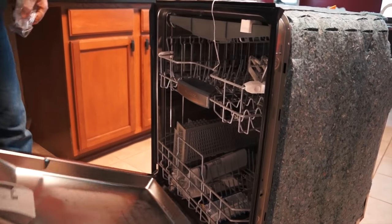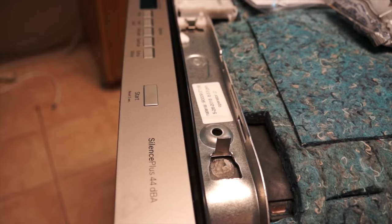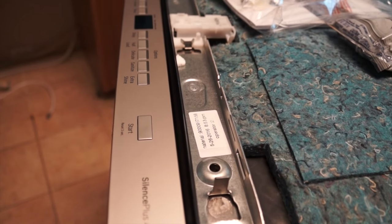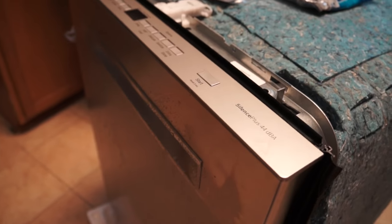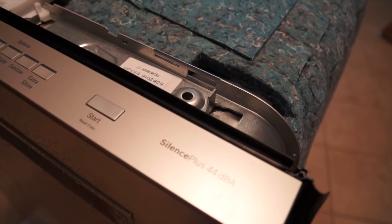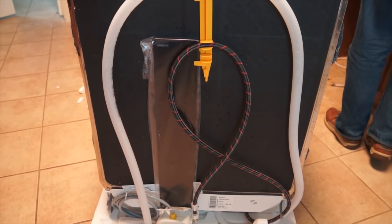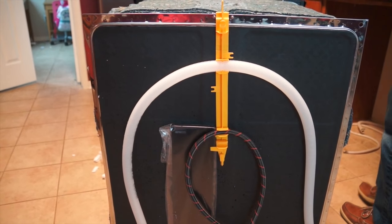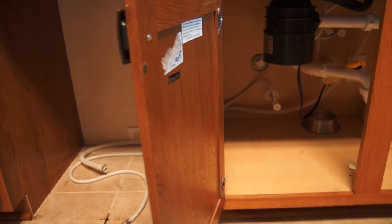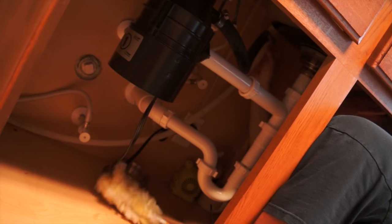I believe this is the latest one — it has three racks. These are the old hose and drainage that we need to replace.